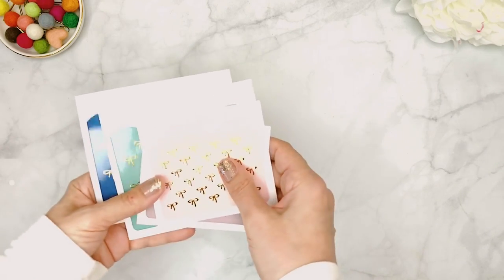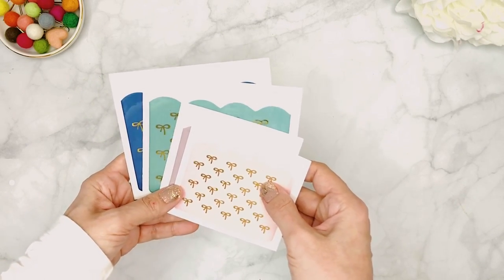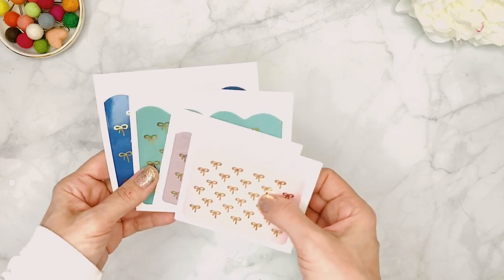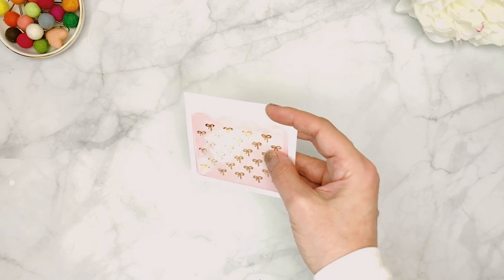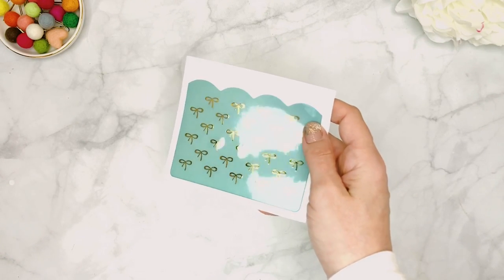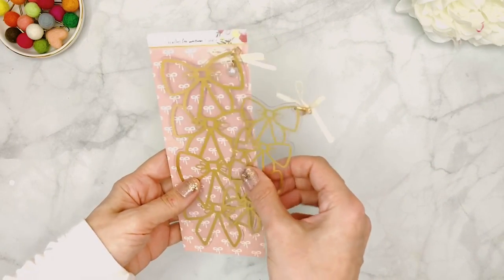If you're familiar with the Target Dollar Spot sticky pockets, these are the upgraded and beautiful version of those. We have four sizes: a small one in beautiful soft pink, then a gorgeous mauve color, then a gorgeous green, and then a nice blue. They all have foiling. And then we have a new product — Christy is always adding new things — these are pre-made page markers, ready to go.